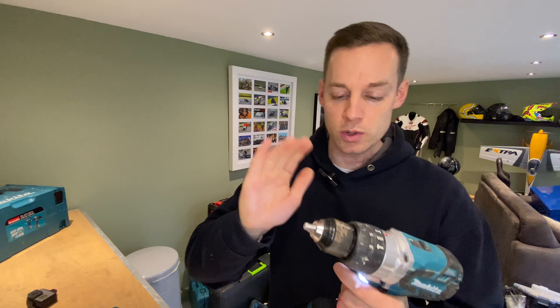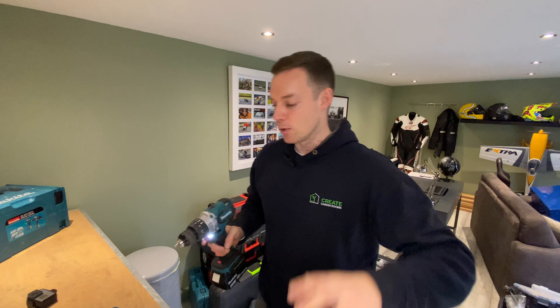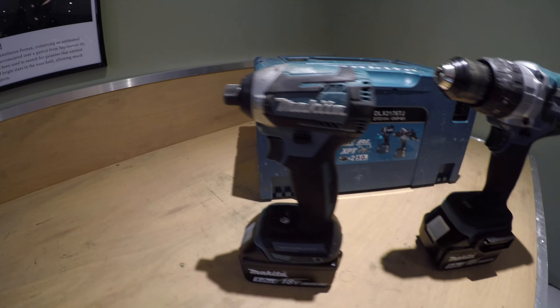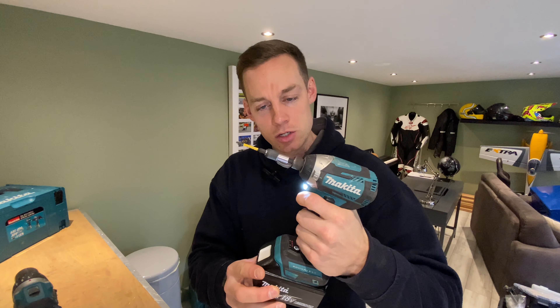I'm not going to go into too much detail on these because this isn't a tool review, it's just about which tools are best. This kit is fantastic and I love it. I've got a Milwaukee combi drill set as well and I way prefer the Makita. They're much easier to use, much easier on the trigger — you can do some real slow movement. The Milwaukee's a bit more fast-paced.